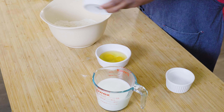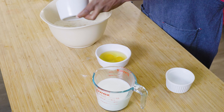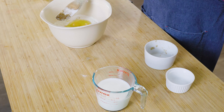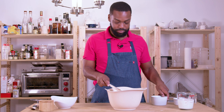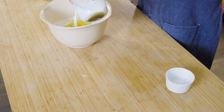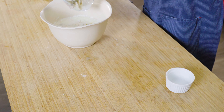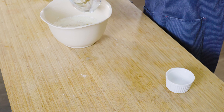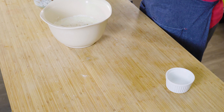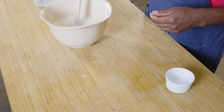We're going to put in our wet ingredients: our mashed bananas, two eggs, and our milk. We've actually gone ahead and mixed our vanilla in with the milk. The recipe calls for vanilla extract, but I use vanilla bean paste — it just has a little bit of spice from the vanilla bean in there.